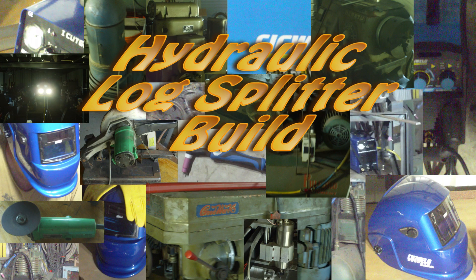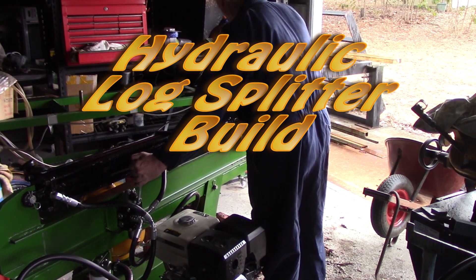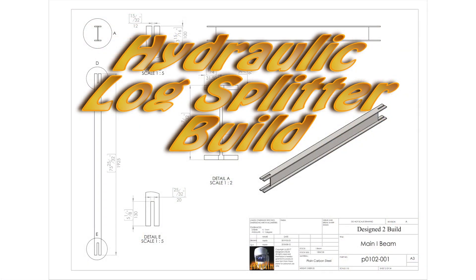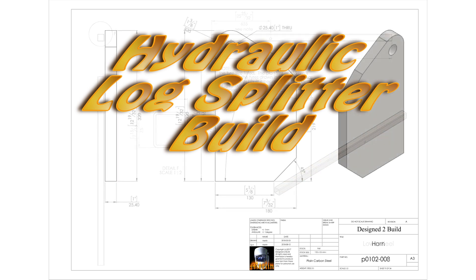Hey YouTube, welcome to part two of the wood splitter build. There's an awful lot of welding in this build because I needed it to be very strong. I wanted it to be able to take something between a 20 and 30 tonne ram. My ram's just over 20 tonne, but I think there's plenty of strength in these joints for something bigger.